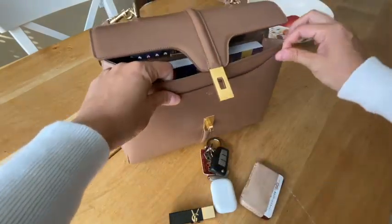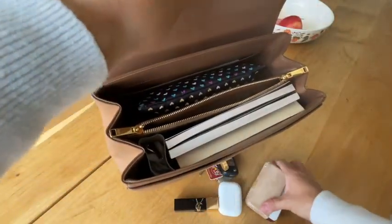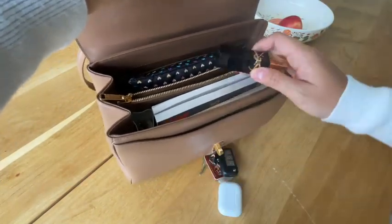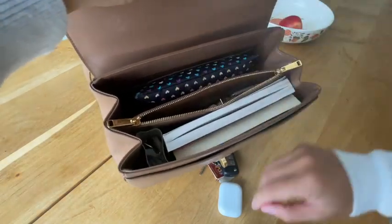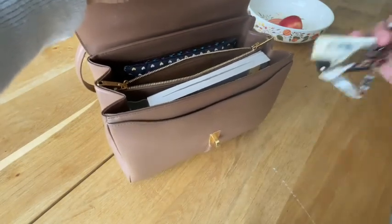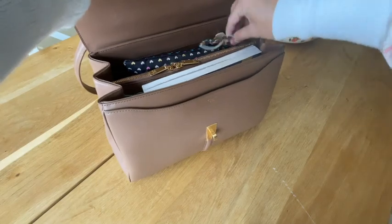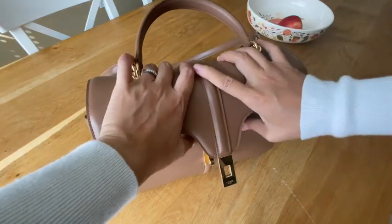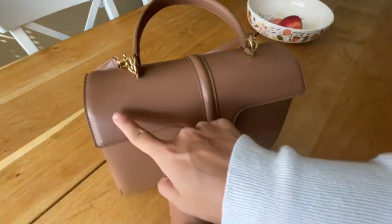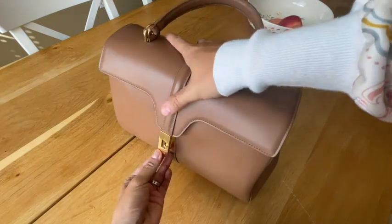I put my big pouch at the back as well and adjust it a little bit. Then I put all the smaller things in the middle compartment — I open it up and insert my lipsticks, and my car key, because I like to leave it on the surface so it's easy to grab. Now the bag is at full capacity and you can see the top edges as I push it down to close.